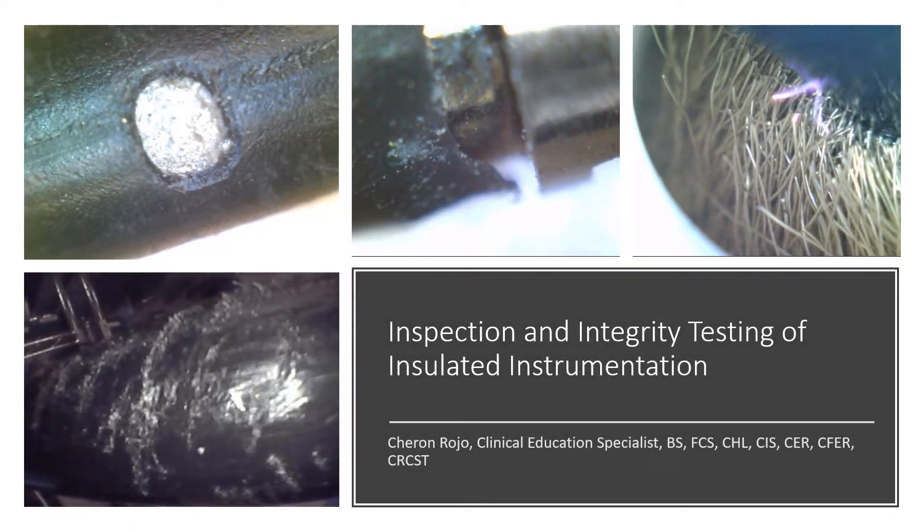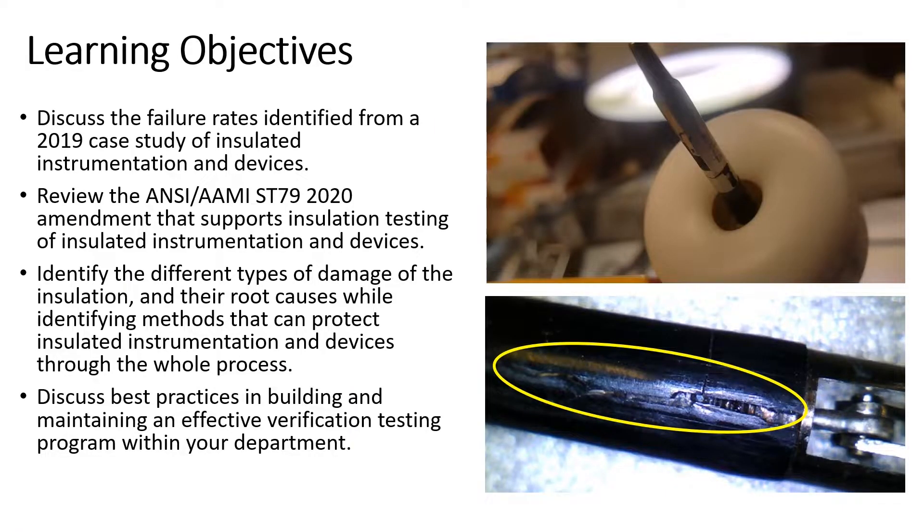Hello, my name is Sharon Rojo, and I'm one of the clinical education specialists here at Healthmark Industries. This presentation is called Inspection Integrity Testing of Insulated Instrumentation. The learning objective is to discuss the failure rates identified from a 2019 case study of insulated instruments and devices, and review the ANSI/AAMI ST79-2020 amendment that supported insulation testing. We will identify different types of insulation damage and root causes, while identifying methods to protect those items through the whole process.